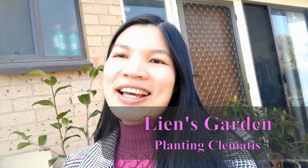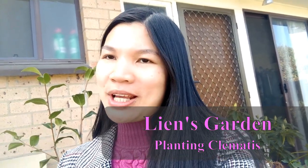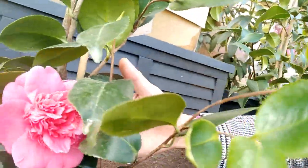Hi guys, welcome back to Lian's garden. Beautiful day today and I want to do some pretty planting. But first, I want to show you my Camellia. This one is blooming so beautifully.